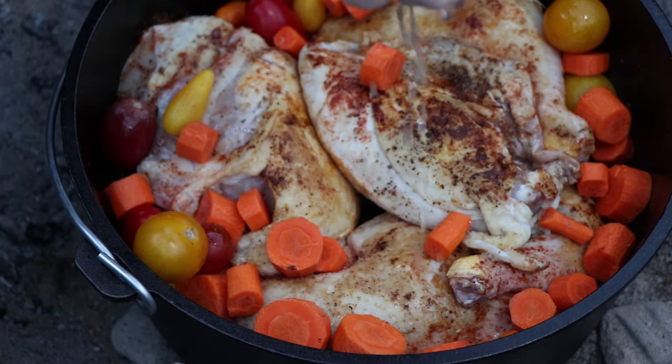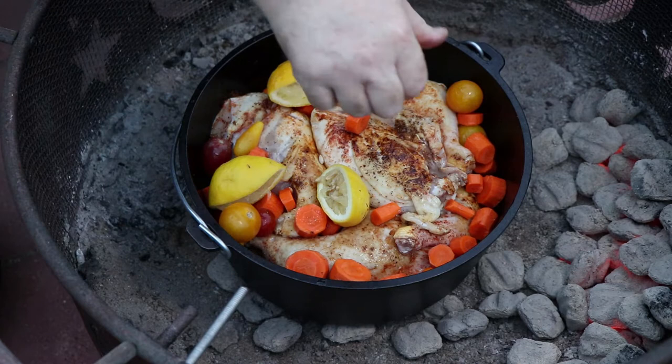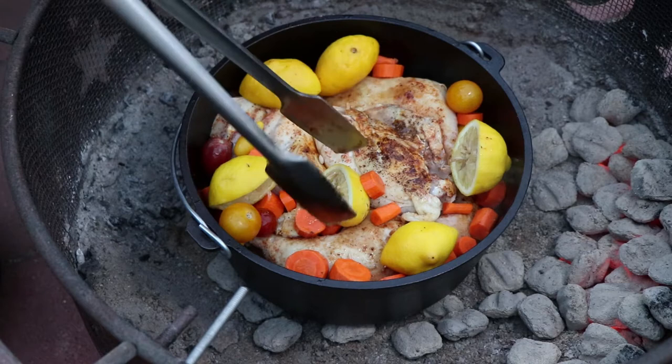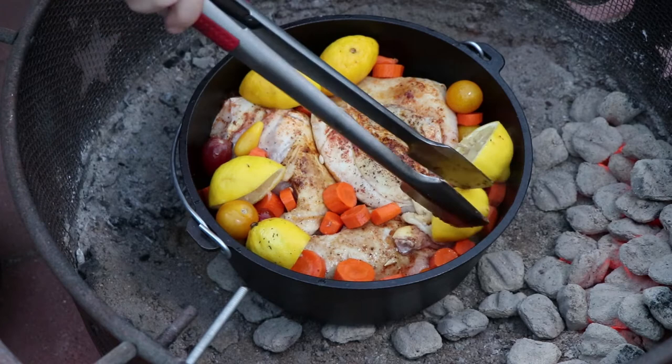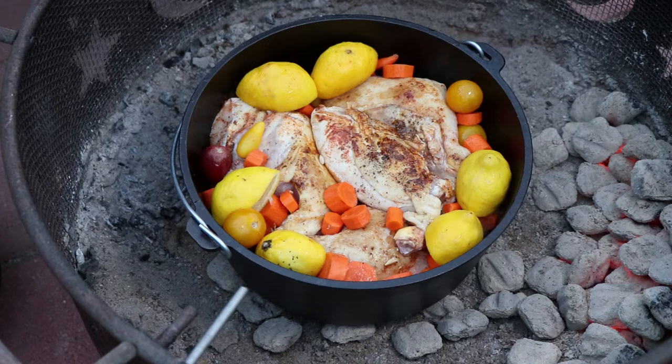Now I'm just going to brave this heat and squeeze some lemon juice in here. We're going to throw the lemons right in there — if seeds get in, don't worry about it, you can pick through them on the plate. We're going to do three whole lemons. Just try and move the lemons off to the side, because you want the heat from the lid to hit the top of the chickens as much as possible in the center. Push everything down, just got to make sure our lid gets on there. Time to get the lid on and stack our coals.